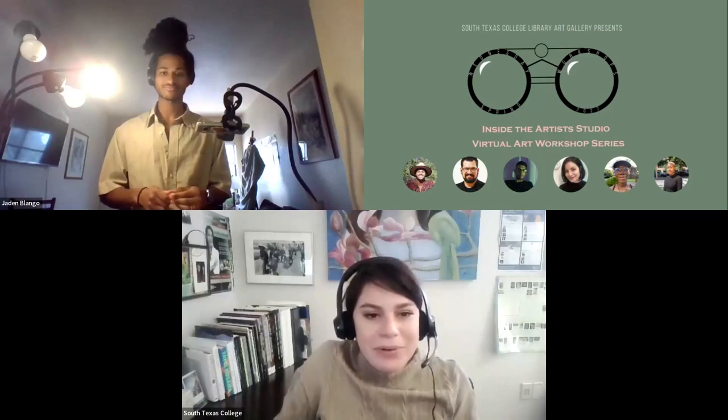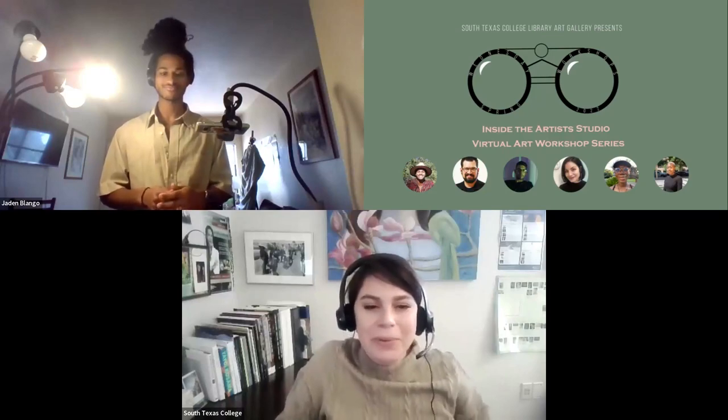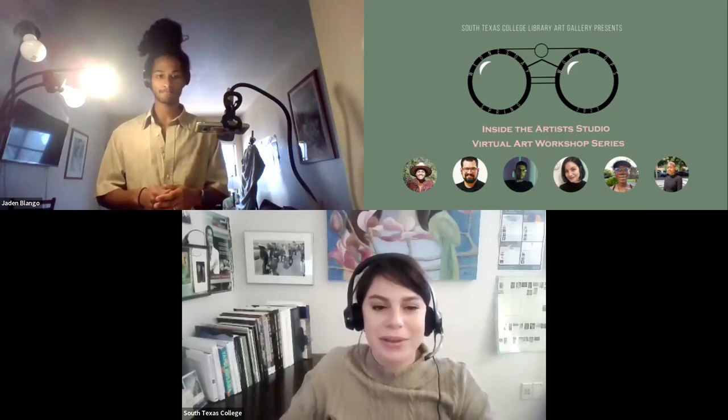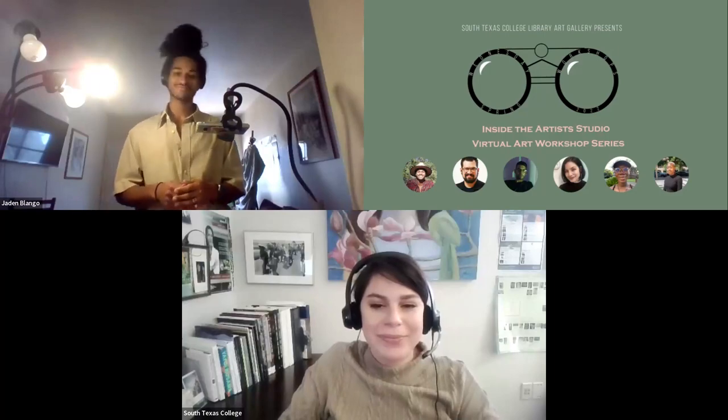Thank you everyone for attending. We hope you enjoyed. Afterwards there will be a short survey if you're interested in filling it out. Thank you.